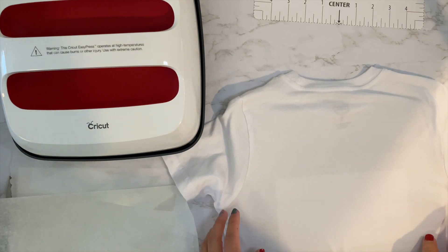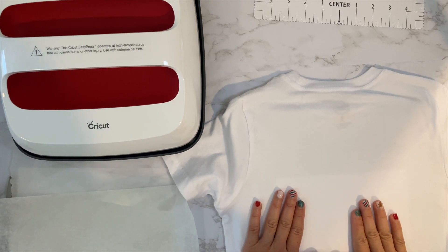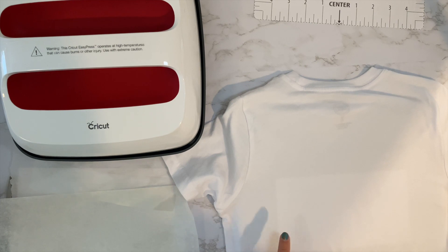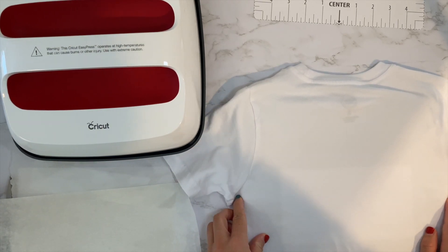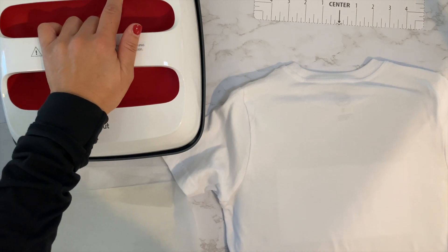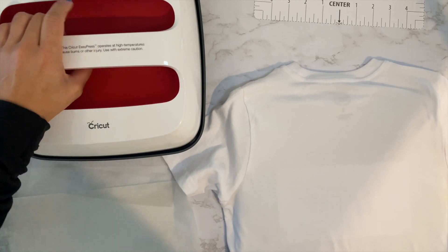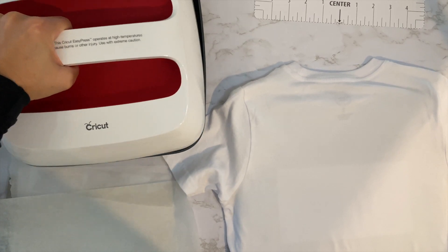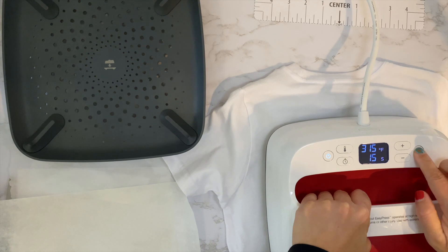Sorry, I wanted to come back on — I always forget this part. But if you want to do it the right way, the instructions say to flip it and press it again for 15 seconds. So I guess we will do that. I have to say I usually don't and it's fine, but just to be more accurate. So 315 degrees, 15 seconds — I'm just going to do the whole thing.